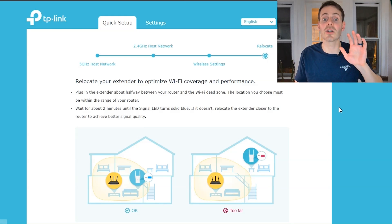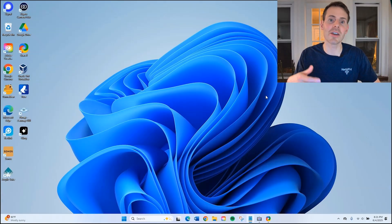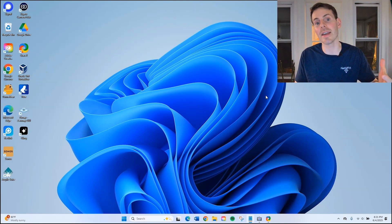My device is now set up in standard extender mode. Let's follow the steps we need to take in order to get it into mesh mode. The first thing we have to do is open up an internet browser and access the router settings.